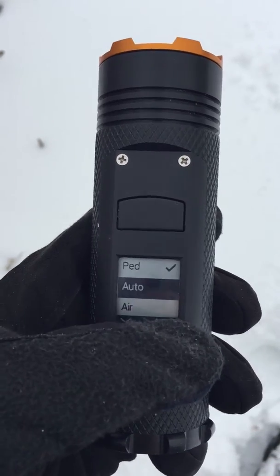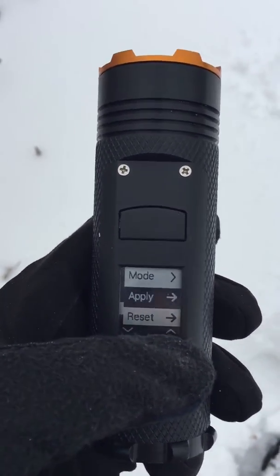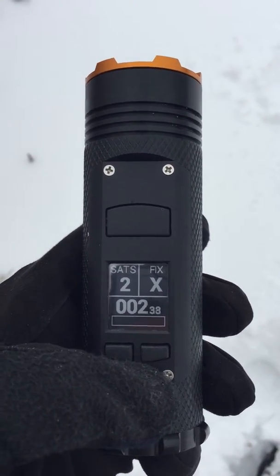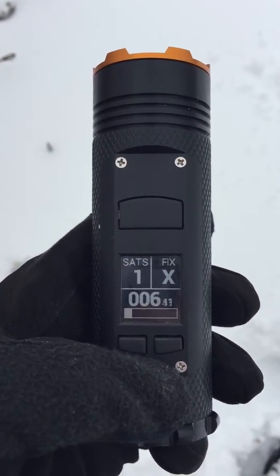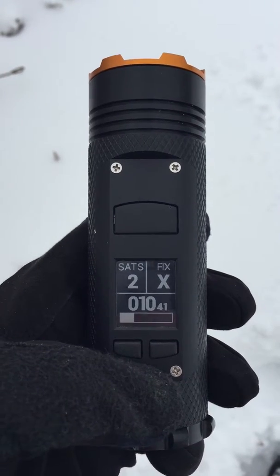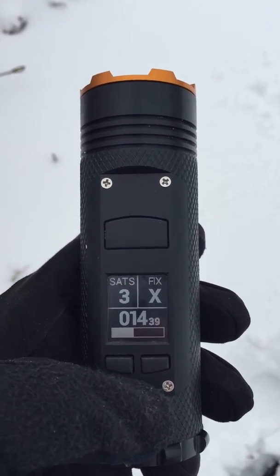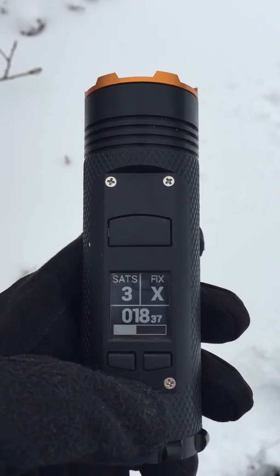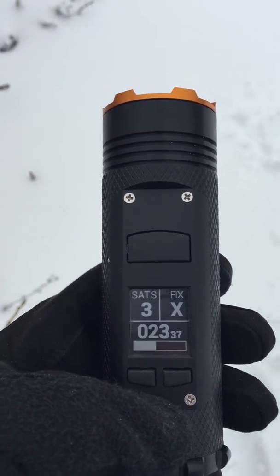We have pedestrian, automotive, and airborne modes, but for hiking we're going to go with pedestrian mode. I'm going to go ahead and apply those settings and see how well we're performing here. It usually takes anywhere from 30 seconds to 5 minutes to get a good fix. We're using a really compact GPS unit, so getting really good performance out of this has been a lot of hard work, but we're pretty happy about how it's gone so far.